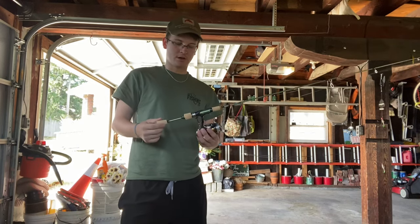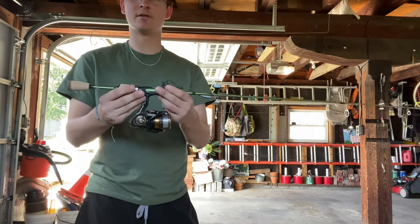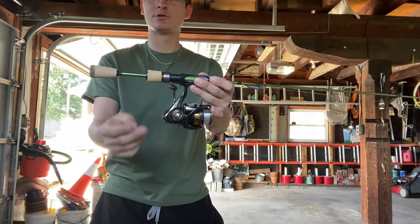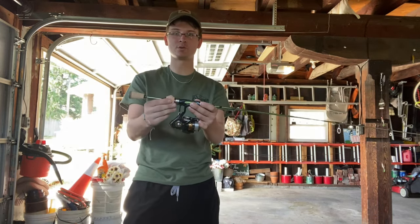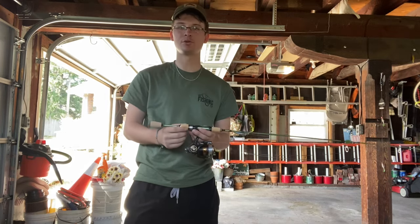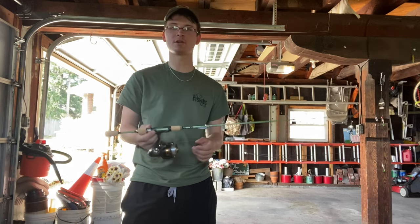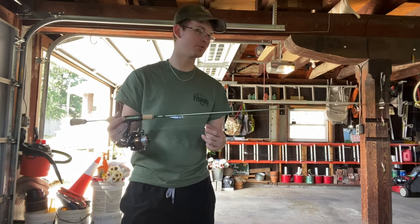The next thing I wanted to talk about is the reel seat and the split cork — a very interesting design. I've never actually owned one where this is actually a screw-in and screw-out reel seat. That's really cool. The more you fish, the more you're switching out reels, and this makes it really easy to just swap on a different reel if I want, which makes it absolutely awesome.